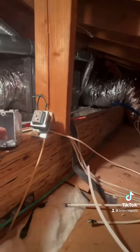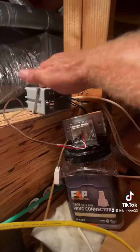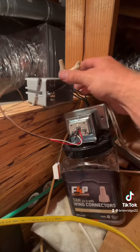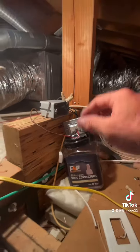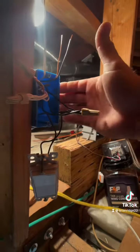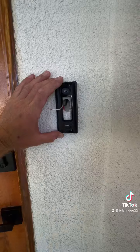Now I'm gonna mount my box, install my transformer, and get power from the attic light. I got my box installed, my transformer wired, and then I wired the low voltage to 16 volts. Now when I connect the power to the existing box, I'll have 16 volts down to my button outside.